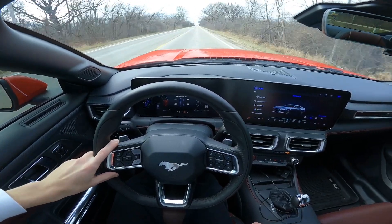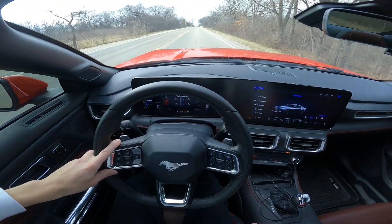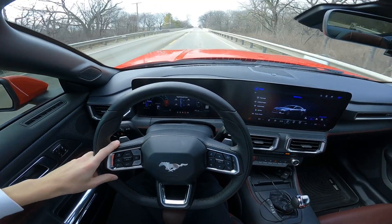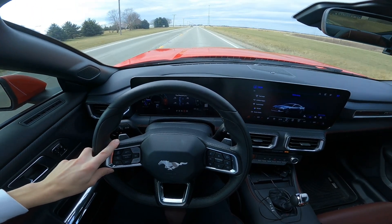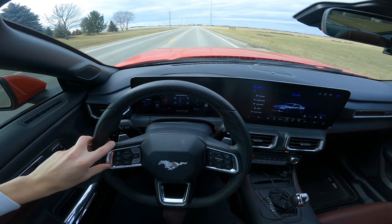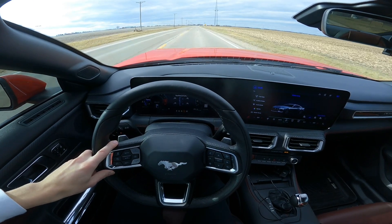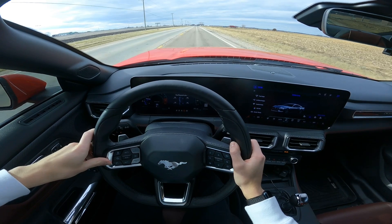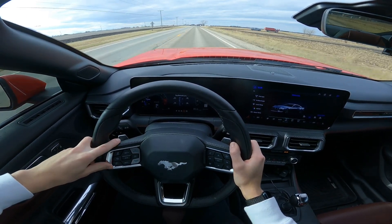We're going to start off with the suspension and the steering. People have said the steering is slightly better on the new generation Mustang over the S550. Are you going to notice it? Not really. It's not like you're going to hop into this car and be like, 'Oh my God, I'm in a GT3 RS.' It's the same nuts and bolts, same struts, same springs from the S550.